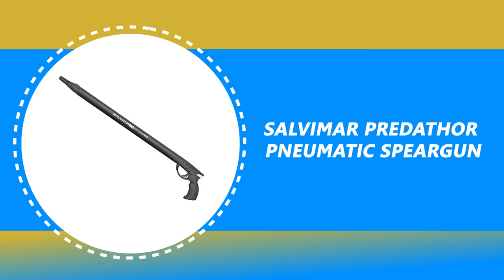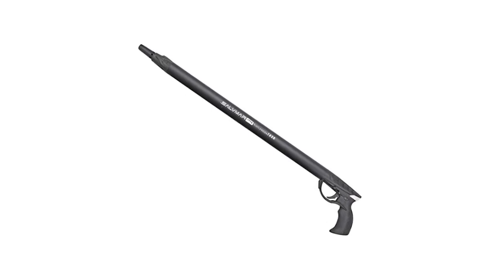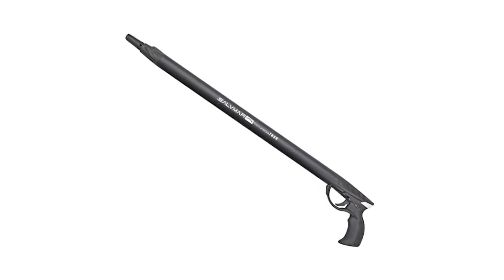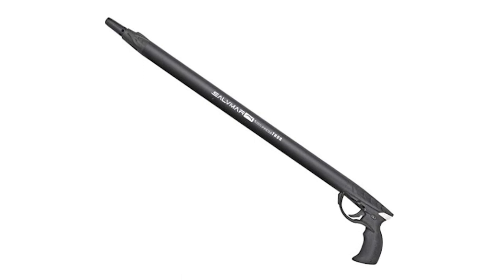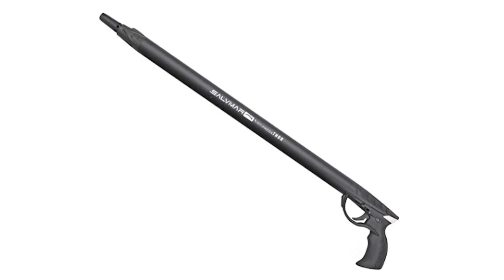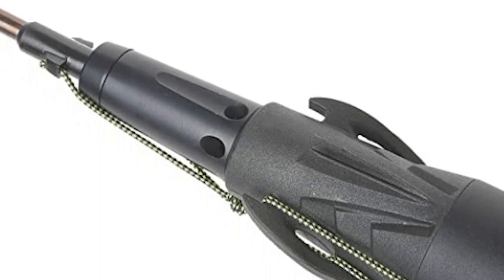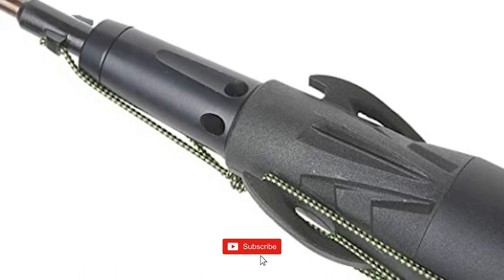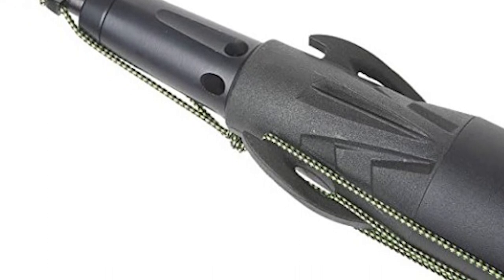Number 2: Salva Mar Predator Pneumatic Speargun. The Salva Mar Predator Pneumatic Speargun is incredibly powerful and accurate — this pneumatic gun is quite possibly one of the most comfortable pneumatic guns on the market today. It is made of high-quality material that is durable and lightweight, incredibly simple to load, and equipped with an 8mm single flopper barb-pointed tip shaft. The Salva Mar comes with a pneumatic system and features a 13mm inside diameter barrel.